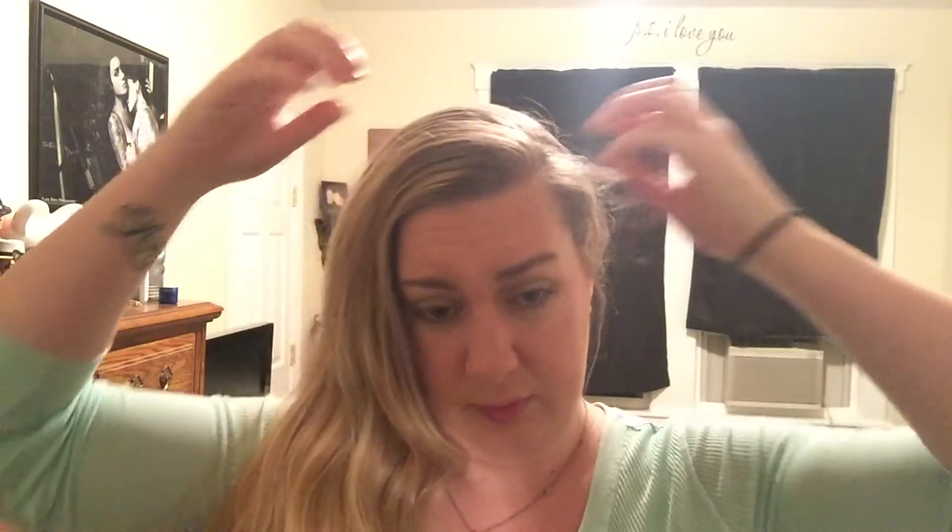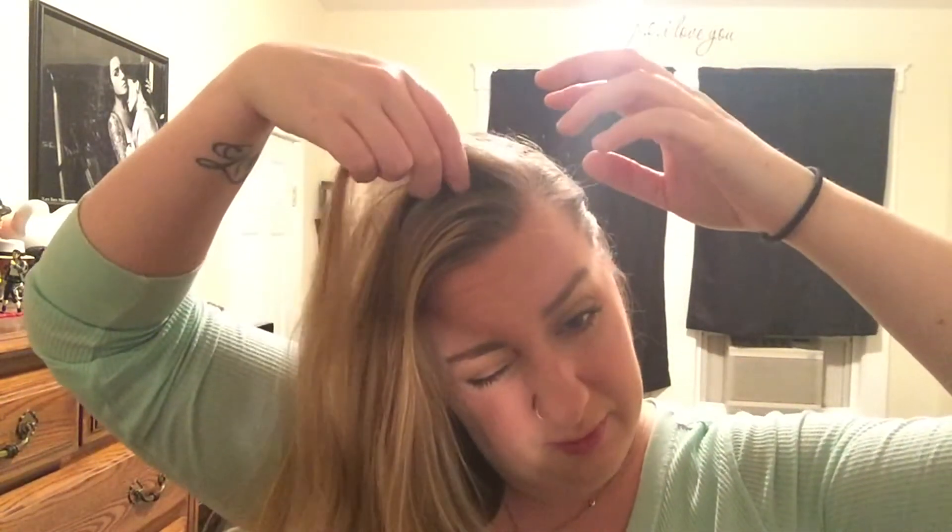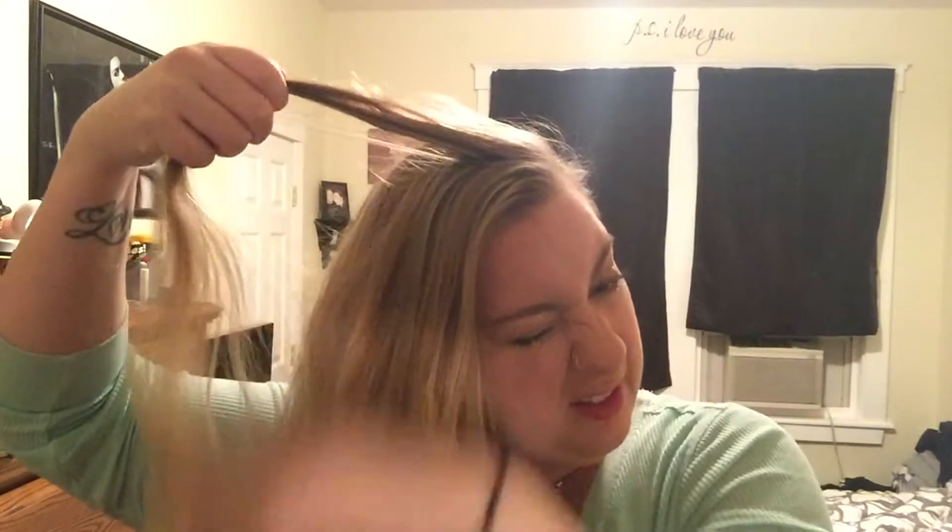After that I'm gonna brush my hair, which is always a pain because I have a lot of hair. I have thin hair but I have a lot of it so it comes out really thick. Then I like to just work with my hair a little bit — I'm gonna pull it over to one side because we're gonna do a braid.